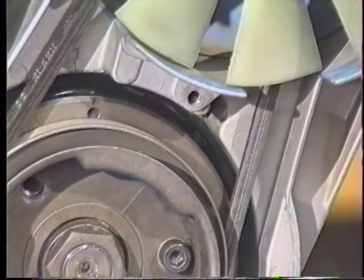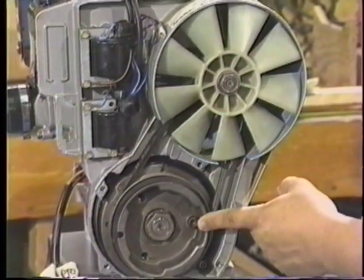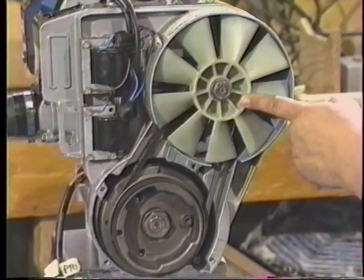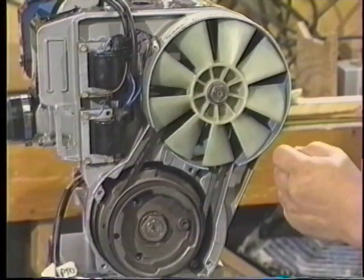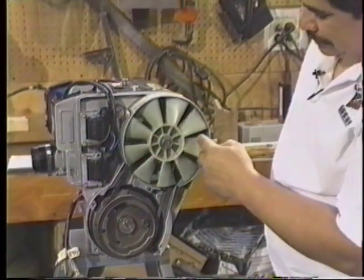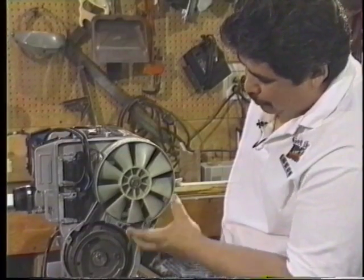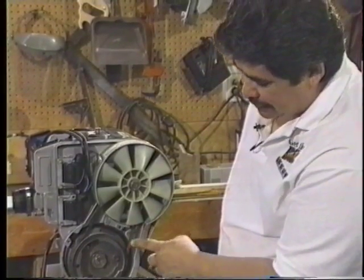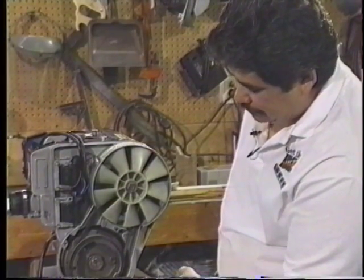If you see the difference in the ratio between the fan and the crankshaft, the fan is actually running twice the RPM of the engine upwards. So we're causing a lot of drag by the belt, the fins here and everything, the blades, and we're creating quite a load against this belt. So we want to be sure that it is tight enough to drive.